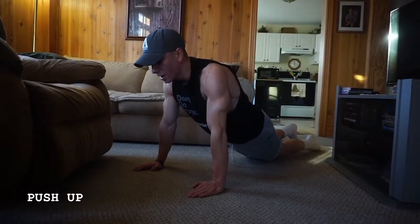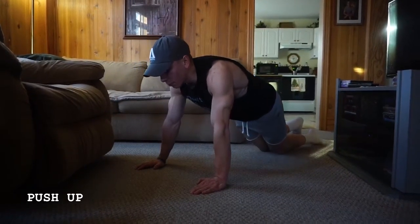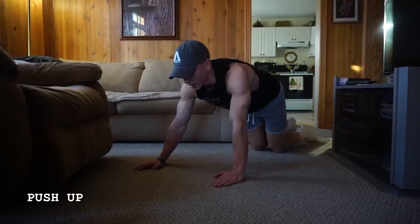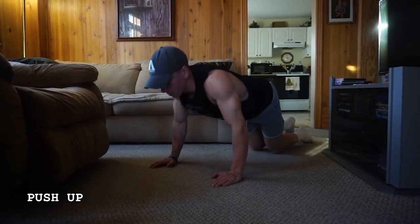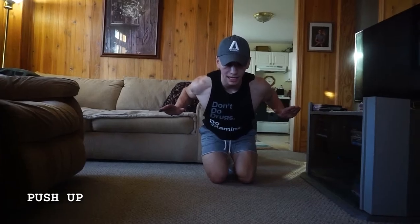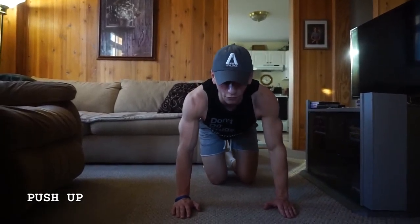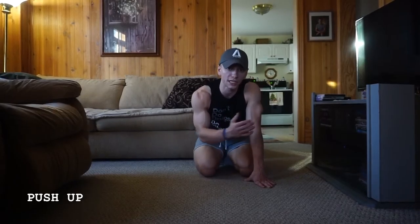If you want to make it harder, bring your hips more forward — that's going to make it more like a normal push-up. But if you go into more of a tabletop position, bring your hands back a little bit and hips a little bit higher, this makes it even easier. This still allows you to focus on getting your upper body into that position and getting that full range of motion.